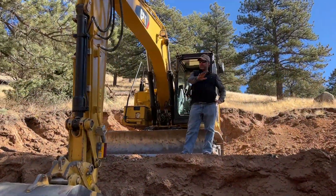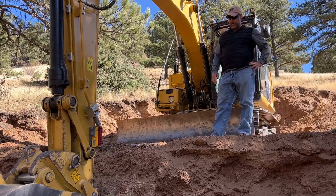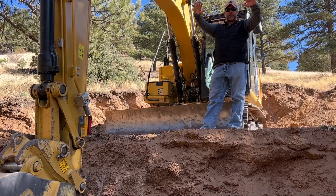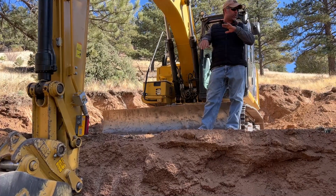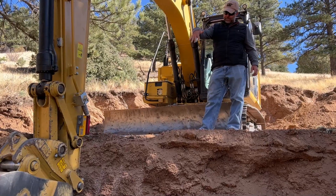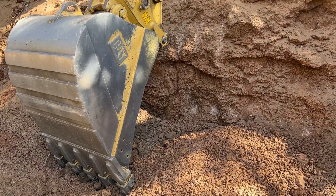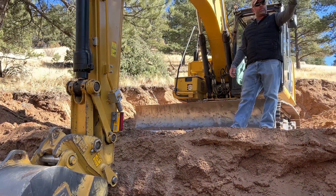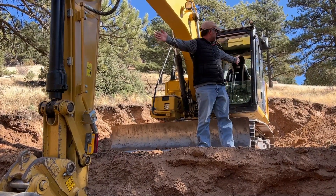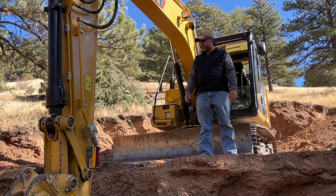We're set on this driveway entry at 4% from the road, and I've got this set 20 feet in from the road where we have to have our 4%. From here, we can go up to 17% max. So I've got my teeth at grade right now on that line. Now I'm going to move the laser so I can get kind of a line of this driveway, and we'll set that at 17% and then go from there.